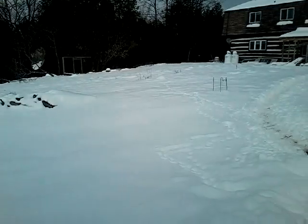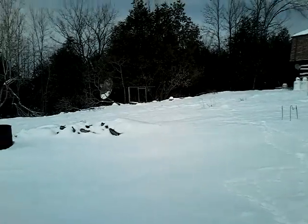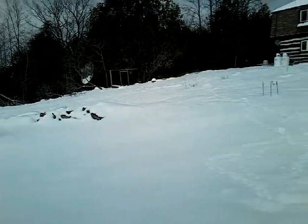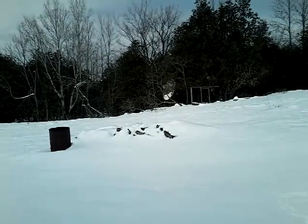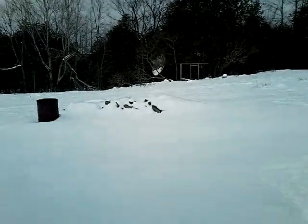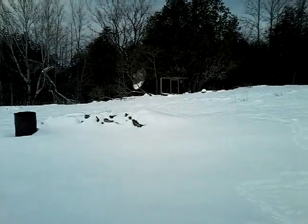Anyways, I just thought I'd give you a quick view of what's going on here and a quick update. I'm sorry — it seems like I'm always apologizing because it's been so long since I did a video, but I swear you blink and a month is gone. I hope everyone's having a great month of November and taking care. We will talk to you soon. Bye-bye.